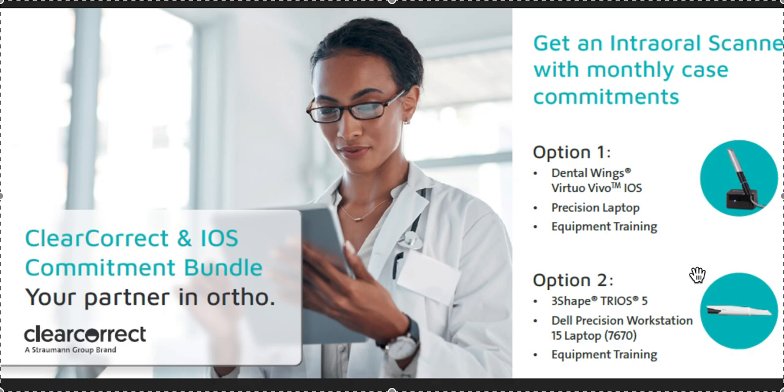We do all of ours pretty much as unlimited, so I recommend that anyway — that shouldn't be a problem. If you have a regular busy hygiene practice, it is very easy to do two cases a month. I would definitely recommend you check it out. You can contact ClearCorrect and ask.